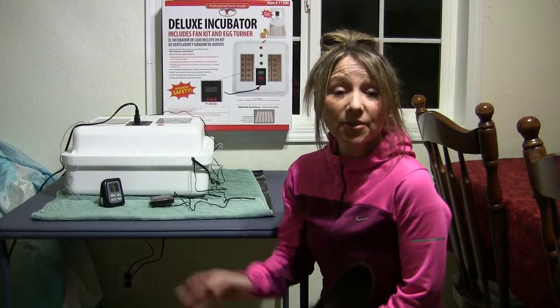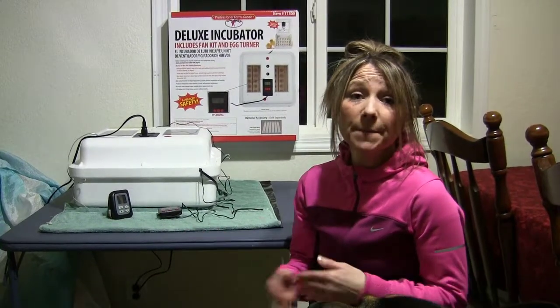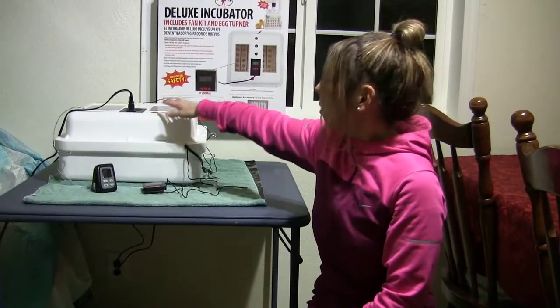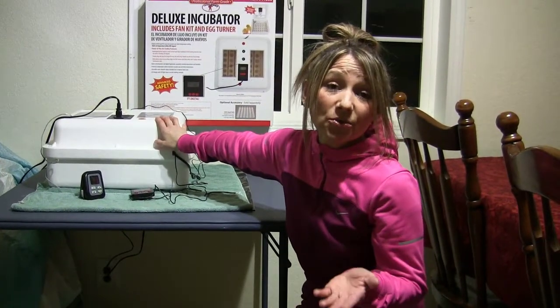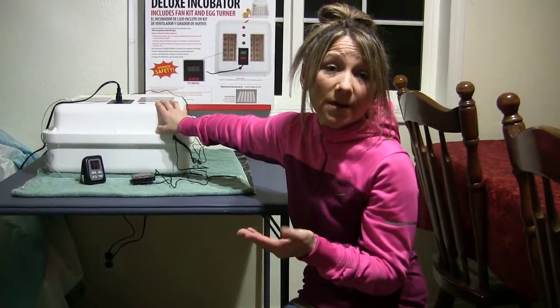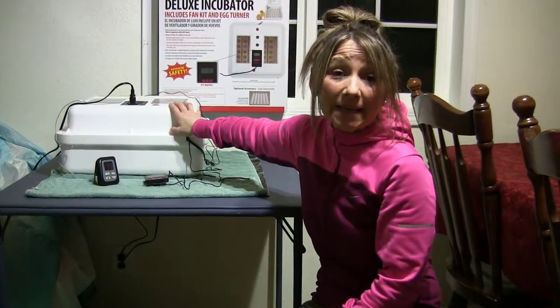When you get ready to plug your incubator in to let it run for 24 hours, you do want to make sure it is clean. If it's never been used, basically just wipe it down with a damp washcloth. If you have used it previously, you do want to sanitize it. You can take all the parts out — the egg turner, the plastic trays on top, the wire mesh. Use a gentle detergent soap; Dawn with water suds pretty well and does a really good job. Just make sure you don't get any water in the motor or the fan. You can also use diluted water with about 10% bleach and clean it out that way. Let the parts dry completely — on a sunny day you can set them out in the sun. The sun will warm them, dry them, kill any bacteria, and air them out.